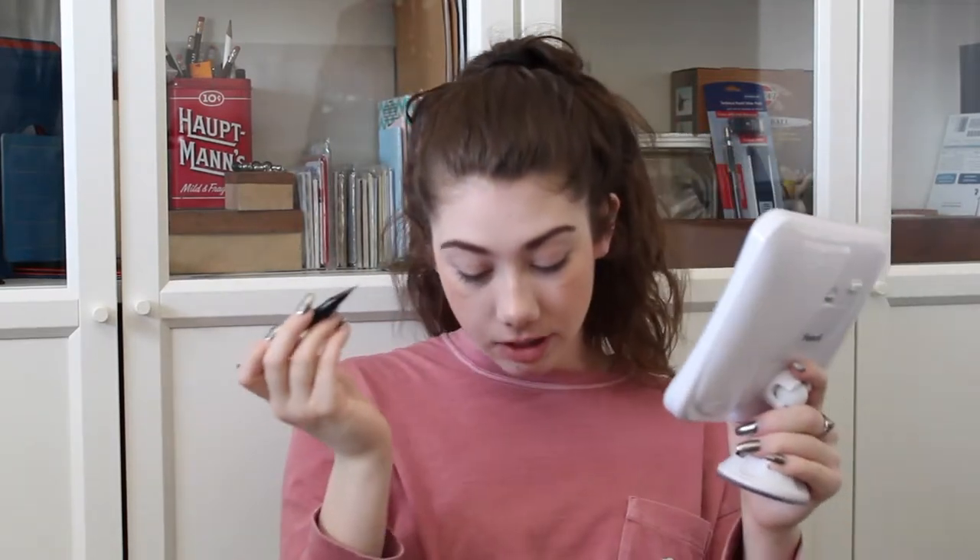Now I'm going to do my eyeliner using the Clinique Pretty Easy Liquid Eyelining Pen. I love this so much — I got this in my December Play by Sephora box and it has lasted me until now. It's kind of starting to die on me and I'm going to go buy another one, but this is my favorite. If you have not tried this, please try it, because you will love it and it lasts for so long.